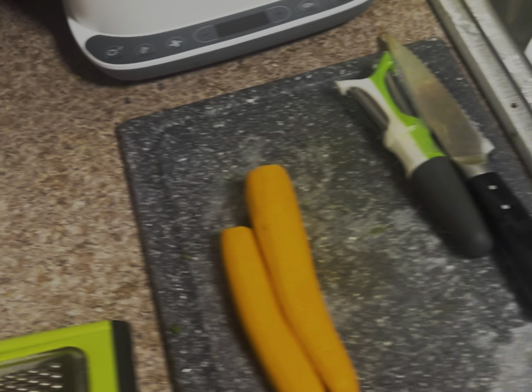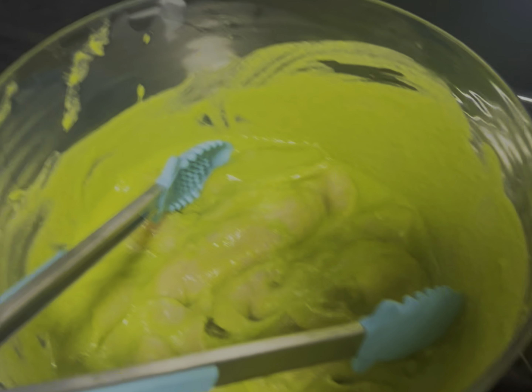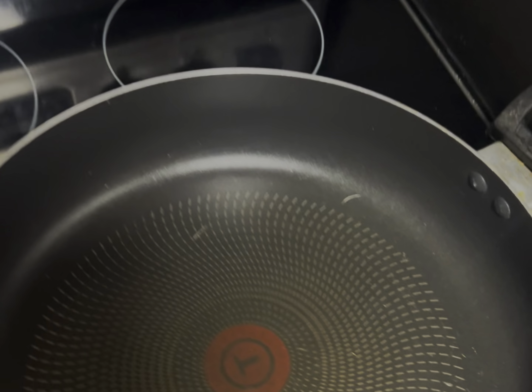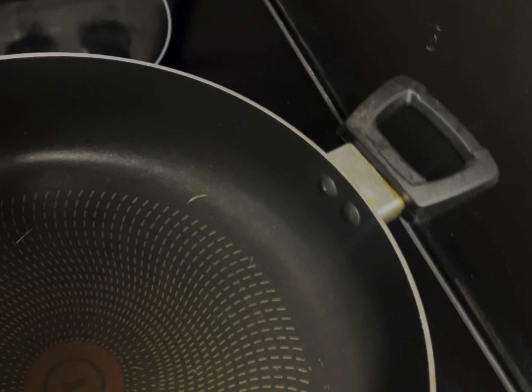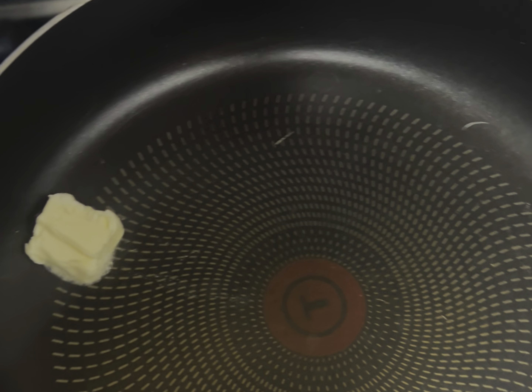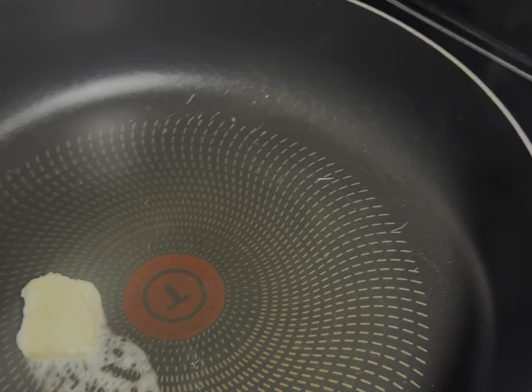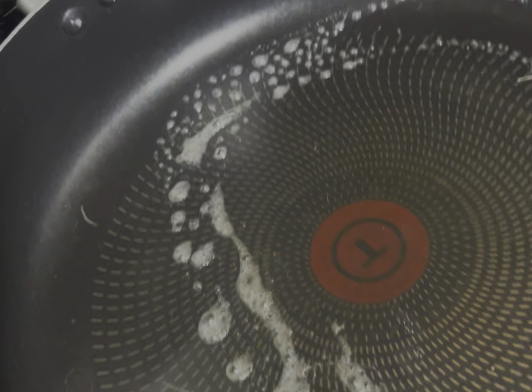Once you've got everything ready and the chicken has been marinated, get it out and get the pan going. Once the pan is nice and warm, drop a little bit of butter in and let the pan do its magic. Move the butter around to make sure it goes everywhere so the chicken doesn't stick to the pan, then add the rest of the chicken.